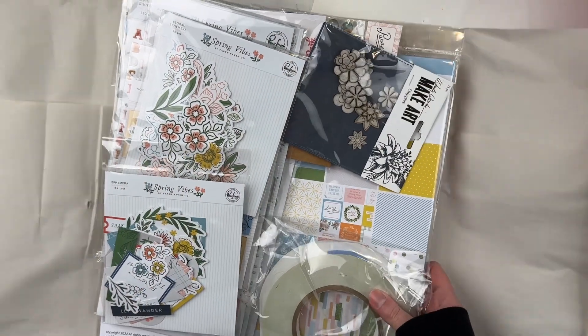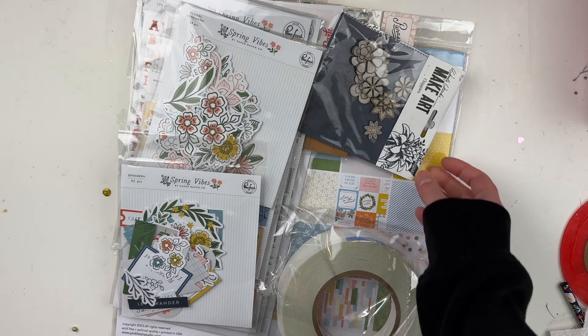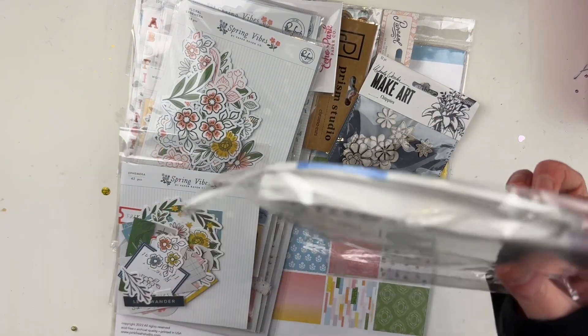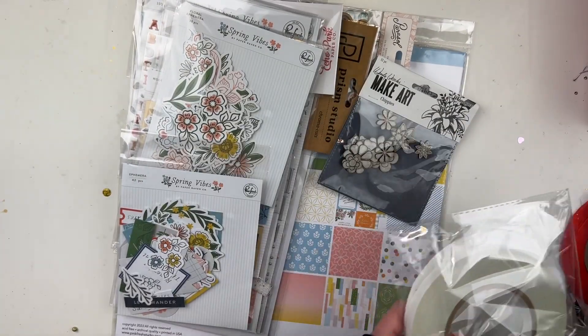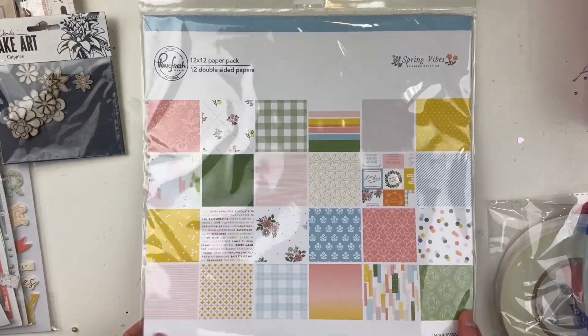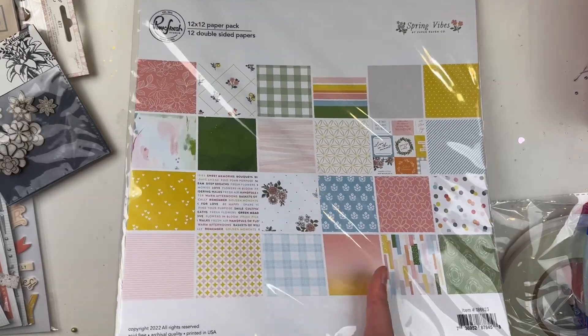This collection is so cute! Okay, we have the Pink Fresh Studio Spring Vibes collection. First, she included some adhesive, which is amazing because I could always use some — I go through it fast. Okay, let's go through the 12 by 12 paper pack — the Pink Fresh Studio Spring Vibes collection.